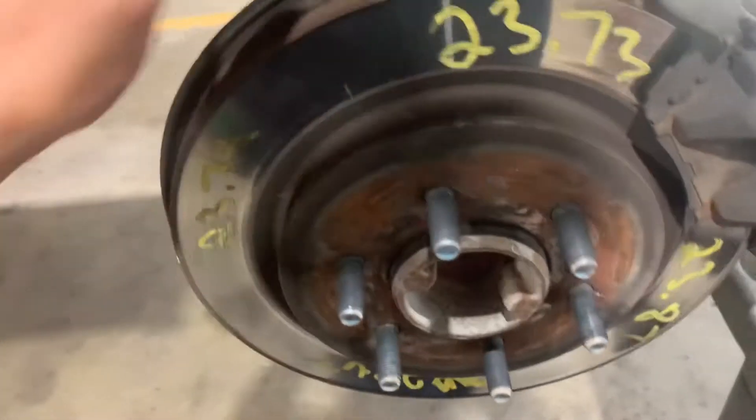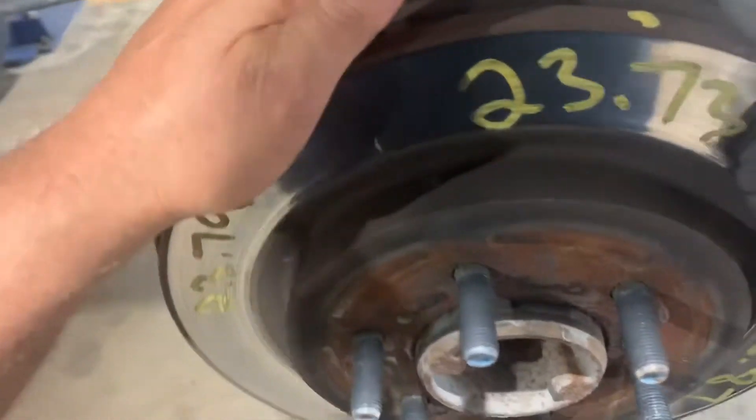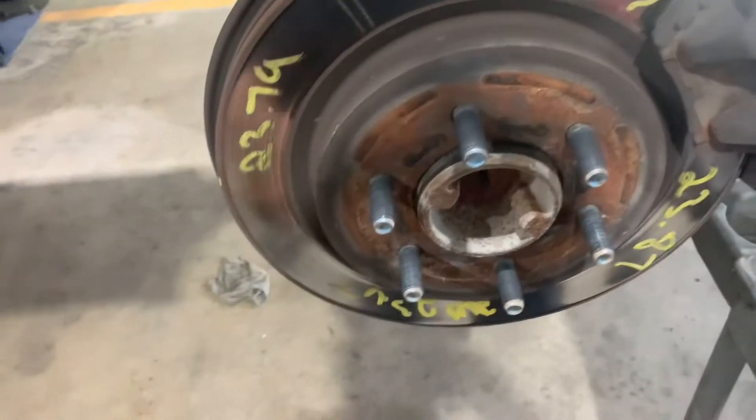2018 F-150 rear brake pads and rotors. These rotors are warped. Pads aren't too bad.